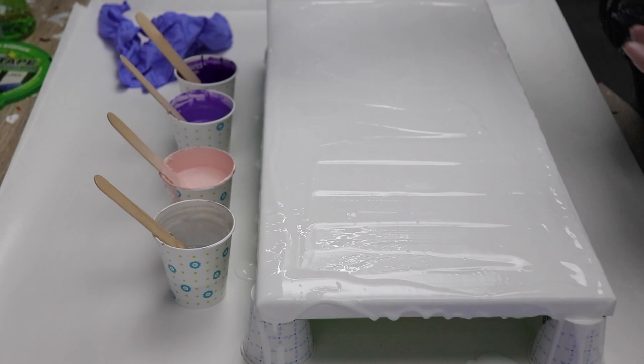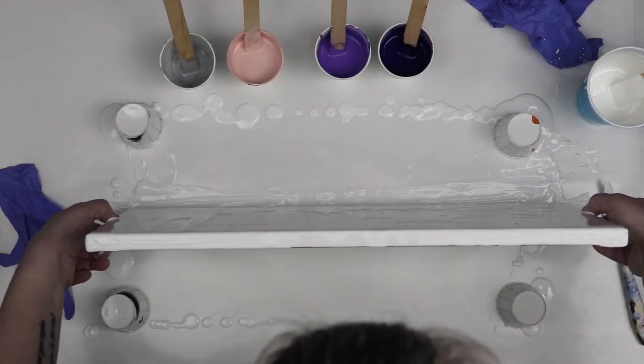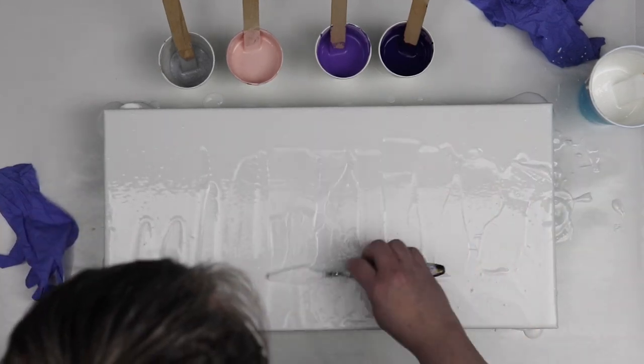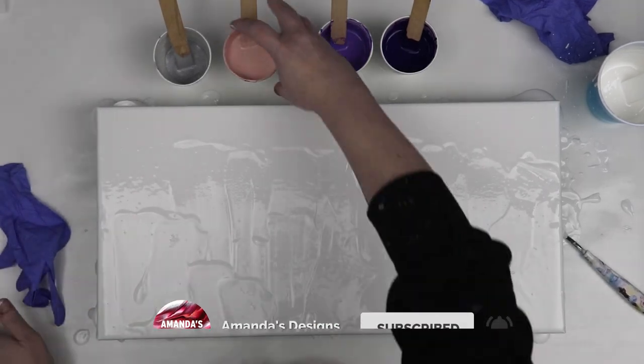I wanted to start off with a 10 by 20 inch and I'm going to run my flowers or my puddles right through the middle of my canvas. I'm just starting out by putting a base coat of white down and using my palette knife to smooth that out.